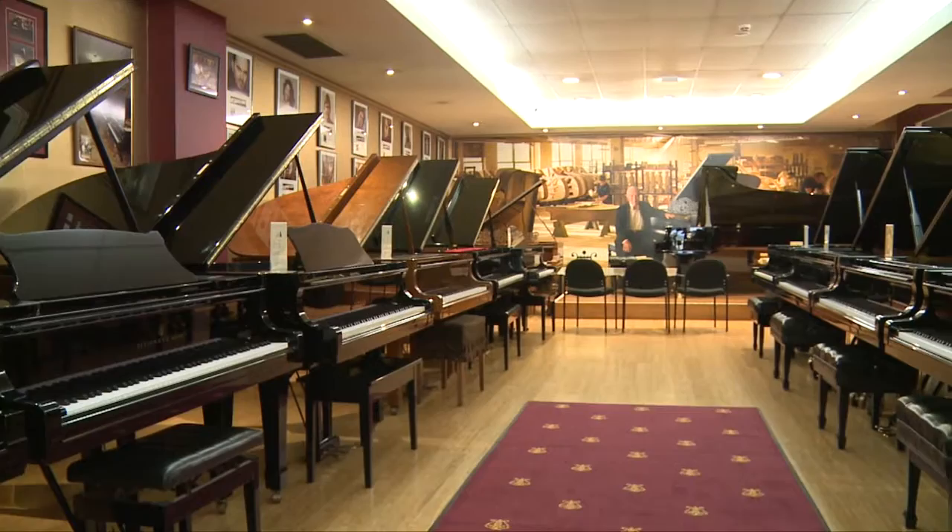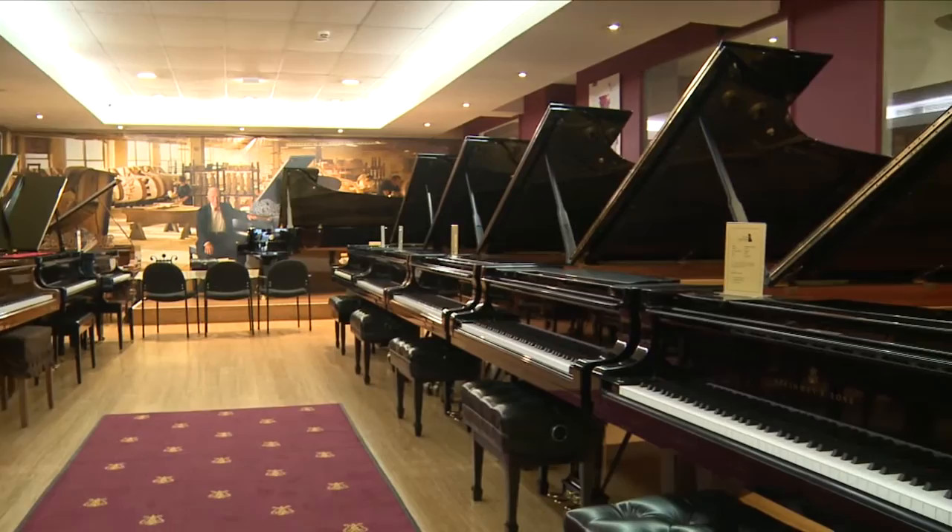Is it intentional, Ara, the further you go into the shop, the more expensive and beautiful the pianos are? Is that how you designed this? Sort of, but I think it was more the practicality of having the concert instruments lined up here.